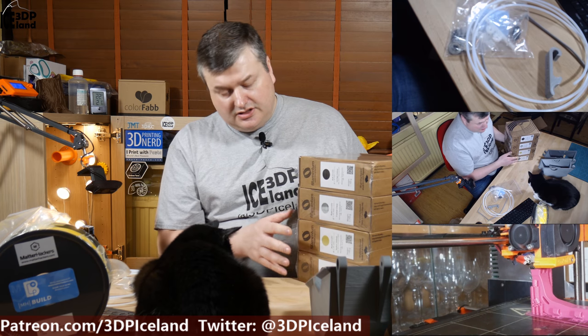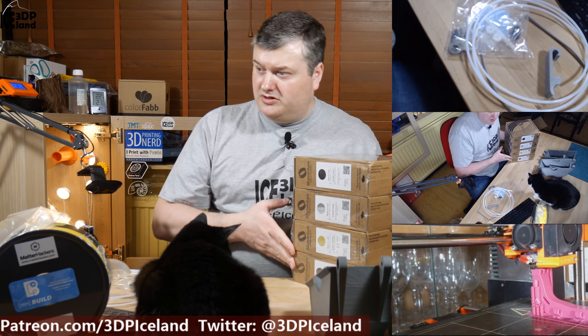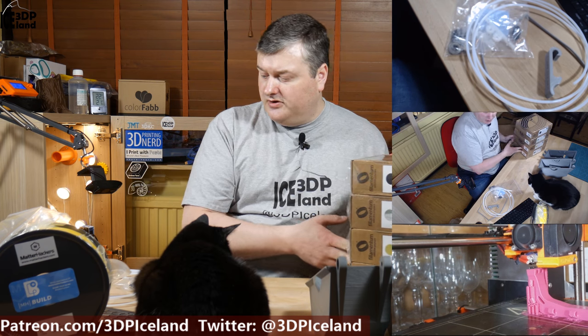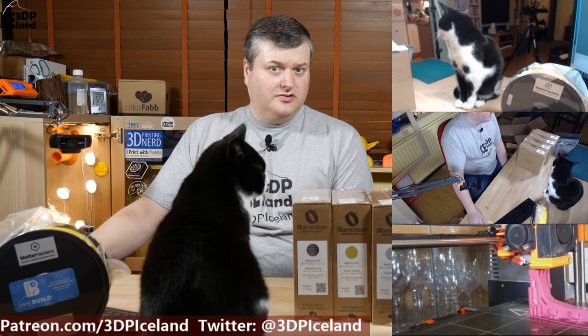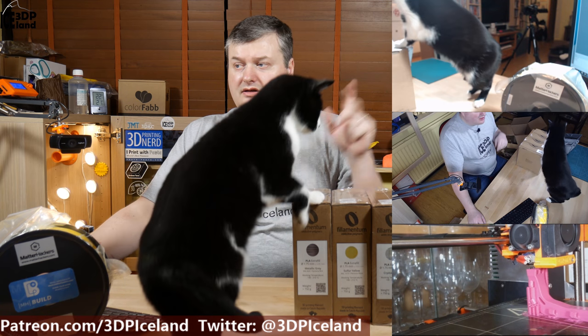I don't have a specific project in mind for those colors yet, but I just wanted a range of colors. This is just a short video on what I got in the mail in the recent days. For now, I thank you for watching and I will see you in the next one.